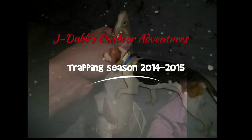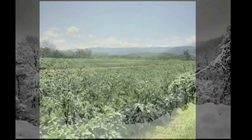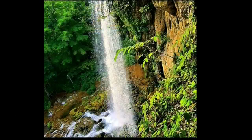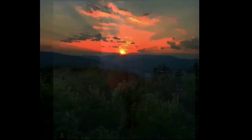Where I come from, there's a pickup truck with a tailgate down. The pine trees are singing a song of the south. That little white church is gonna have a crowd. Yeah, I'm pretty damn proud where I come from.